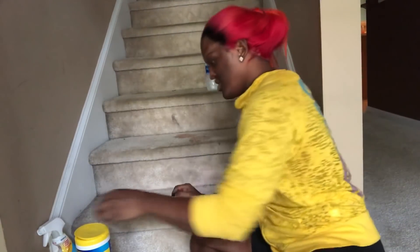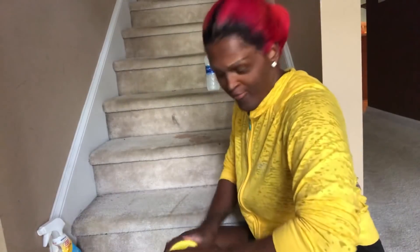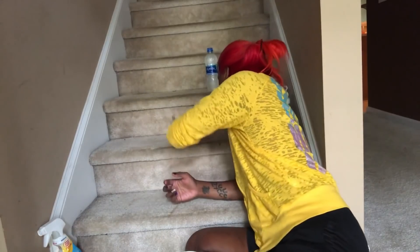I gotta get ready — oh my lord, I done made this mess! I gotta get this cleaned up before Big Daddy comes home. Well, while I was making a mess trying to be cute, I wanted to show y'all outside because it's beautiful.